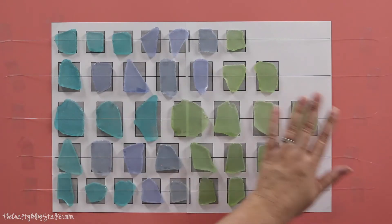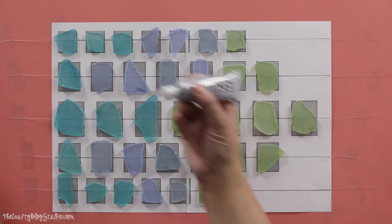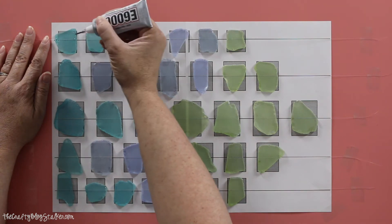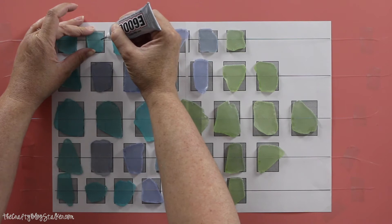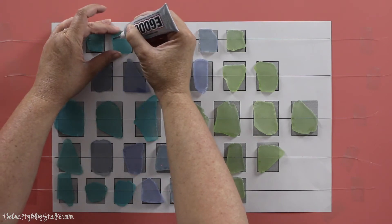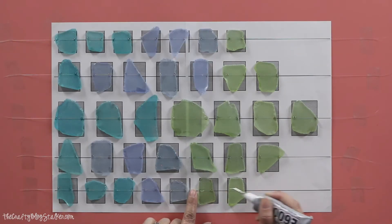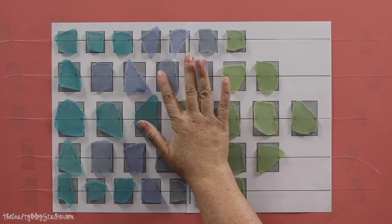Now that we have all of our fishing line pieces taped down, we're going to go over it with our E6000 glue and put a dot of glue right on top of the line at the top and bottom of each rock, going down the whole line. Now we're going to let this dry for about 30 minutes before we continue to the next step.